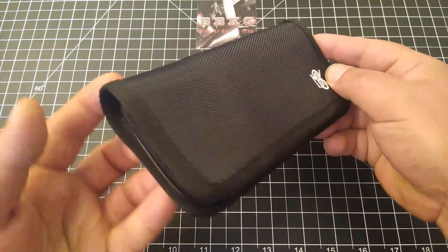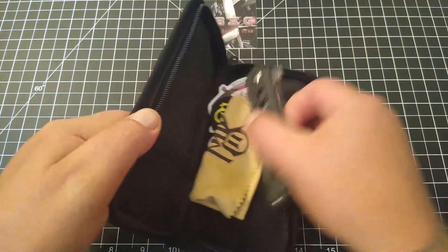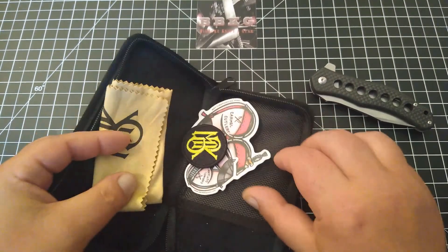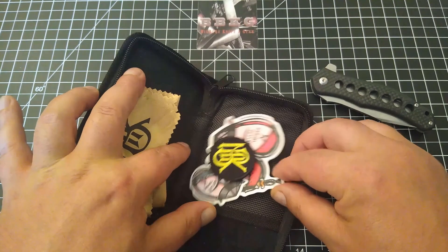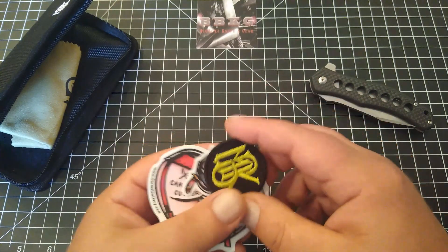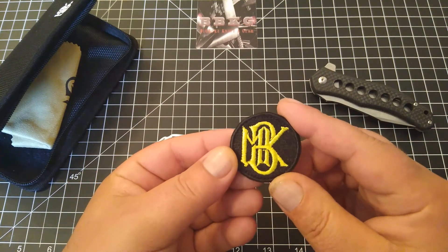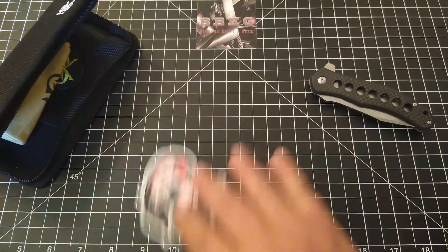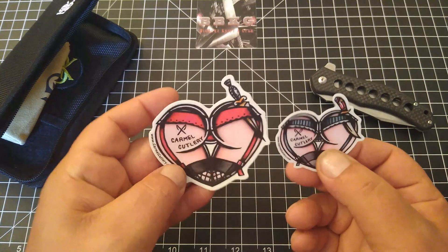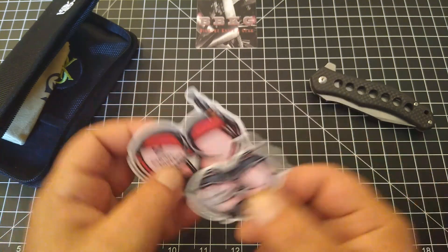This is how it comes in the box. It comes in this great zipper pouch. In the pouch comes a really nice microfiber cloth. After I ordered it, I messaged them and said, hey, would you mind throwing in a couple of stickers or some swag, and they said no problem. I was very happy when I opened it up and got this really cool Monterey Bay Knives patch and a couple of wonderful stickers. Very cool.